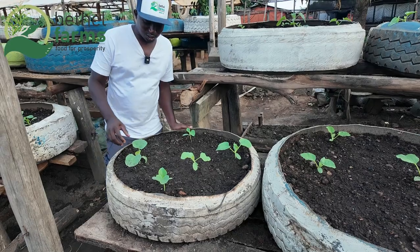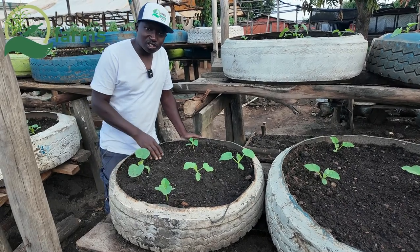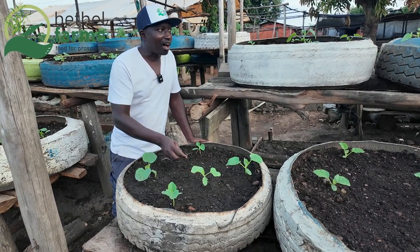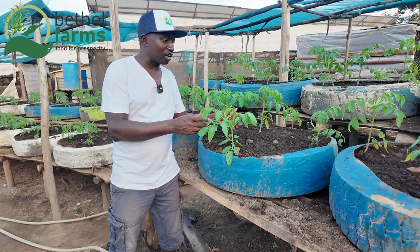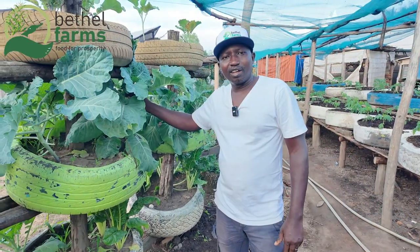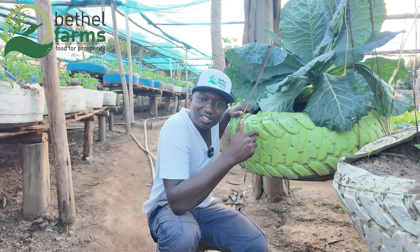As you can see, this plant is one week old — all because of the mixture that is inside the container. The mixture is really important in container gardening, so don't forget about that. This next one is two weeks old; the first one I showed you was one week old. All is due to the mixture in the container. This is our kale inside the container — this one is three weeks old.